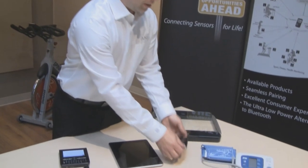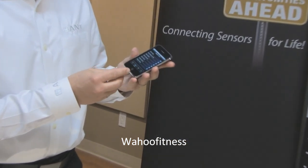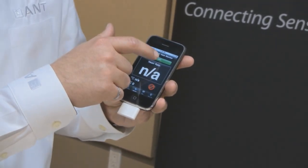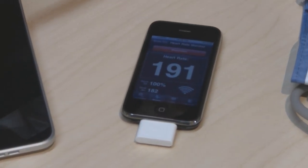In addition to ANT Plus enabling devices to communicate with your watch, we also have demonstrations showing ANT Plus devices communicating with other devices like an iPhone. Here's my iPhone and a dongle made by Wahoo Fitness. This dongle allows the iPhone to communicate directly with ANT Plus sensors. Connecting the dongle and using the Wahoo Fitness iPhone app to connect to heart rate, I simulate the heart rate sensor. You'll see that the information shows up and changes as I rub the back of the sensor.